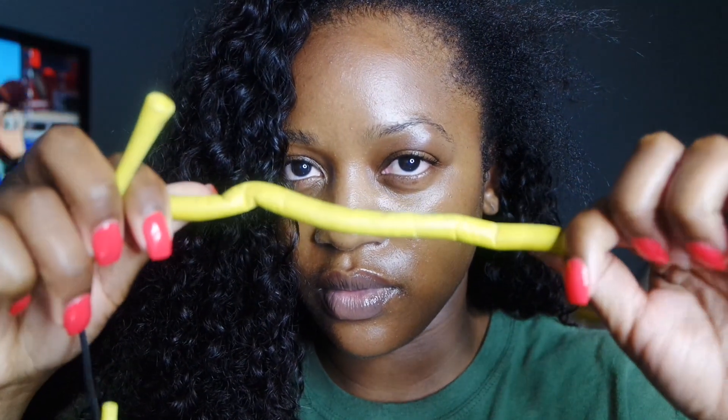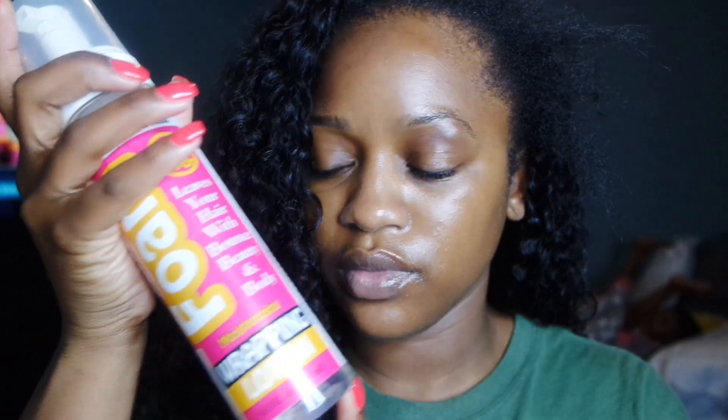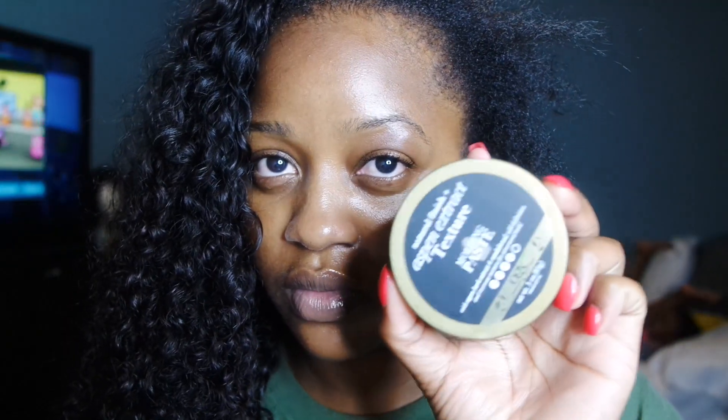I do sew my units down, so this was sewn down. I used two kinds of rollers — small flexi rods and small perm rods. I also use setting foam and some type of edge control.